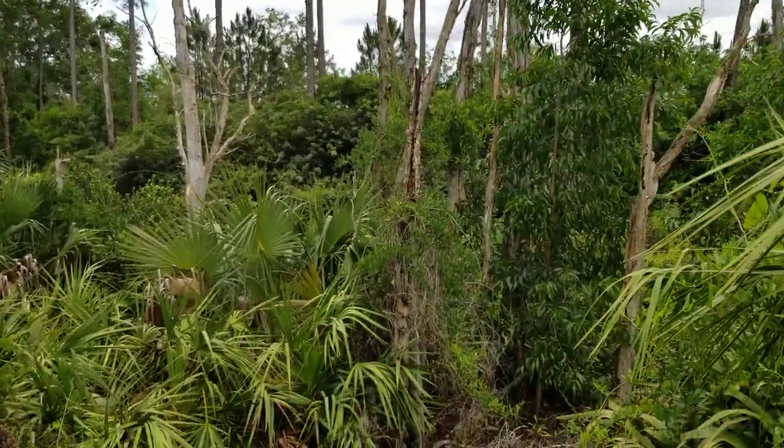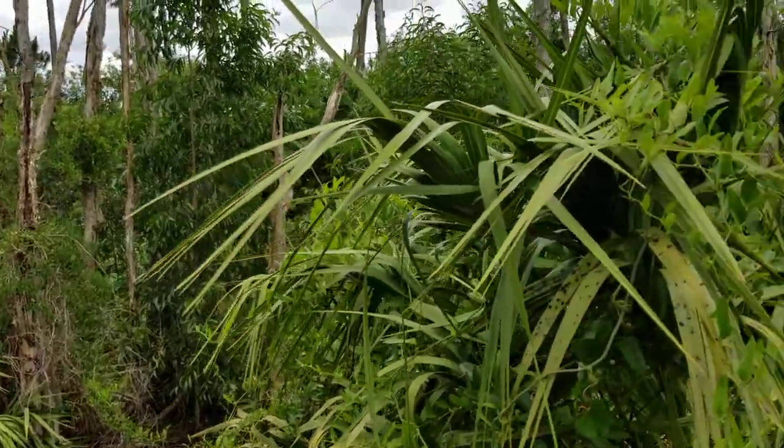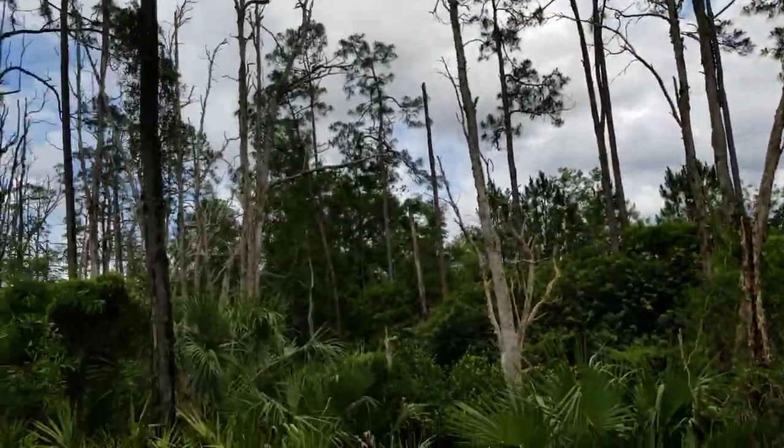I see some more off in the distance here, so I'm going to keep harvesting this and enjoying this beautiful day.